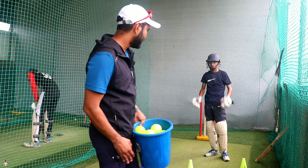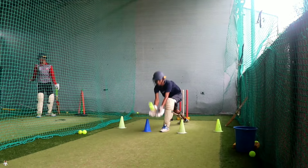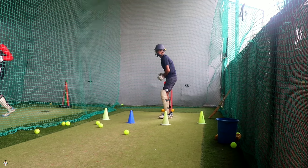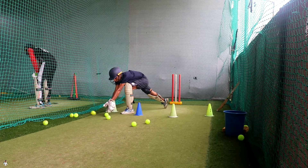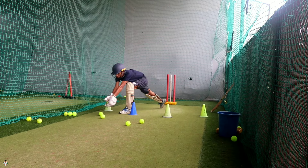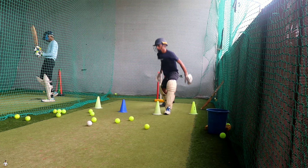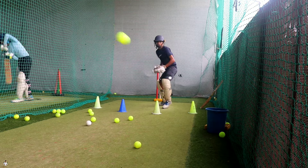So guys, drill number five start. I'm going to do it without batting. All straight drive — let's put it on the wall. Cover drive, on drive.